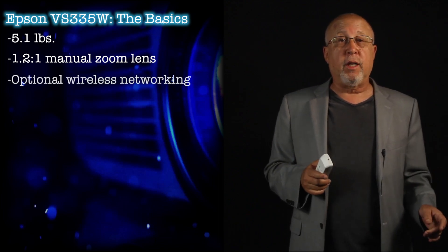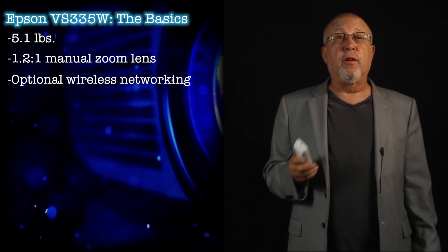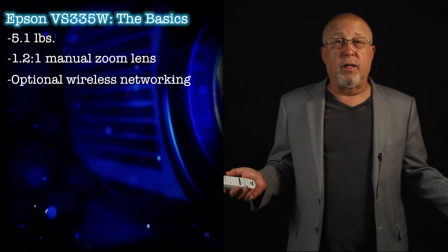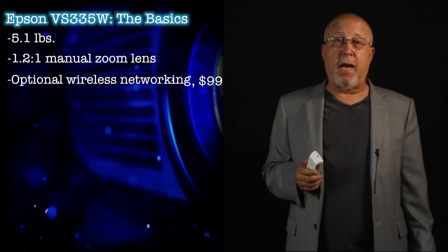You can add wireless networking via Epson's small wireless USB module, which will allow you to interface to computers wirelessly as well as iPhones, iPads, and Android devices. Just plug in this optional $99 module into the USB-A port in the back.